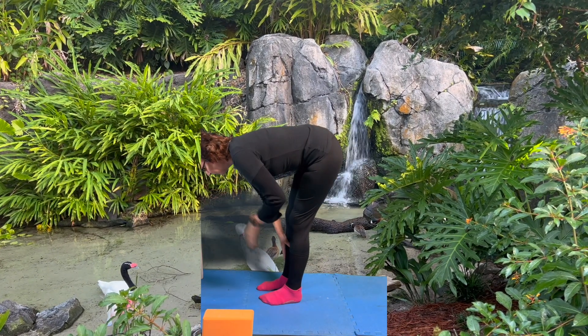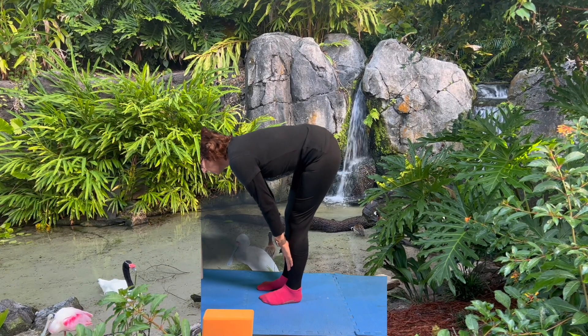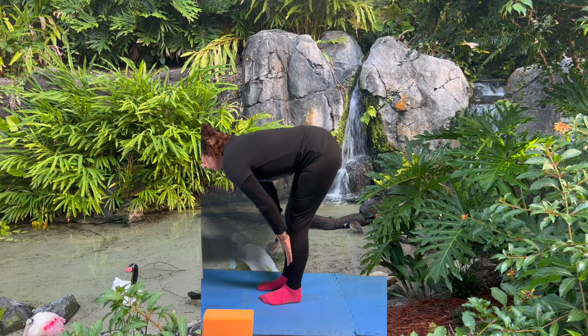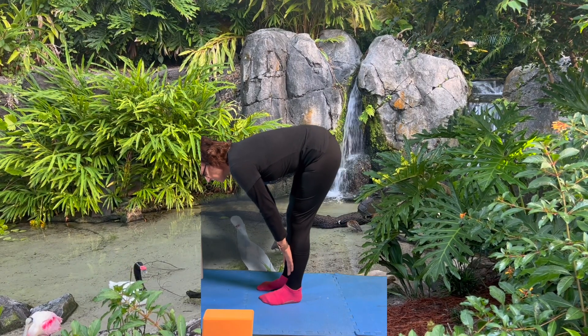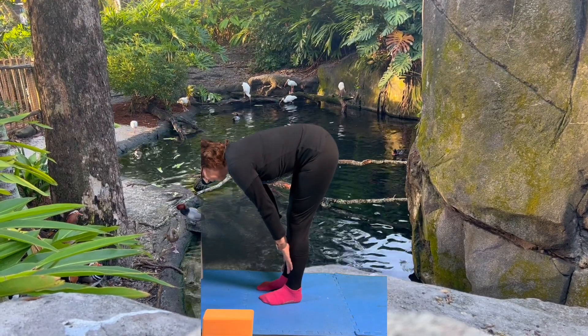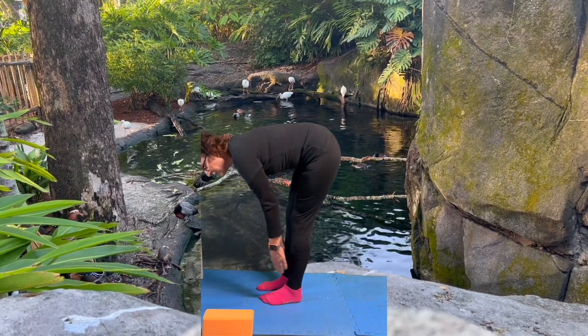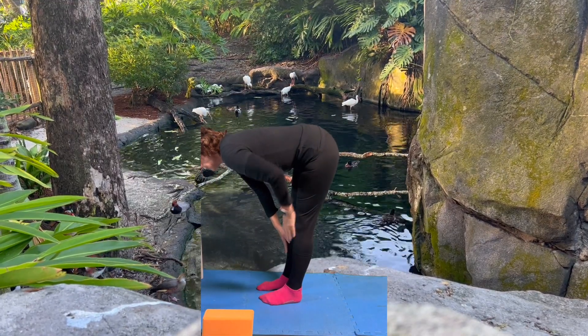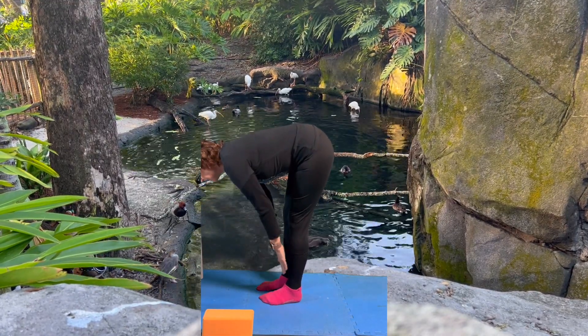That's what helps to have an instructor actually watching you and saying you need to come down a little bit, move your shoulders this way or that way. That's called doing an adjustment. I can't do that for you, and I don't have someone here doing it for me. But maybe film yourself like this so you can see: was my back straight? Did I stretch it out? And there's my table pose.